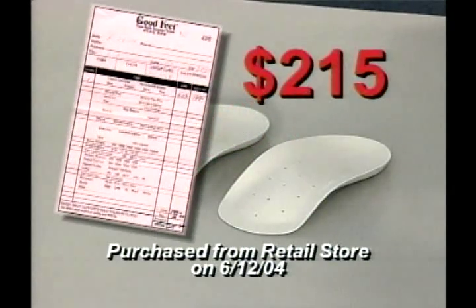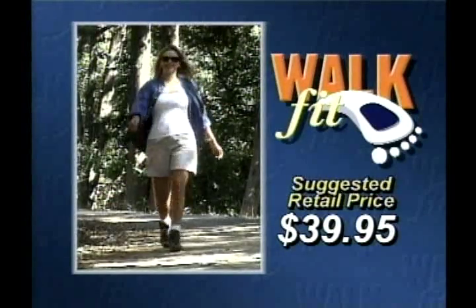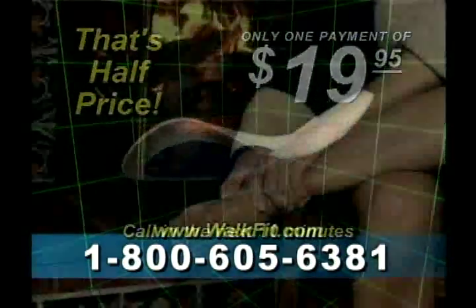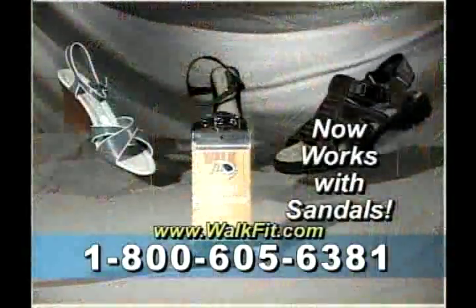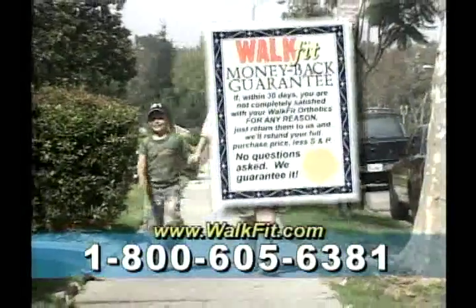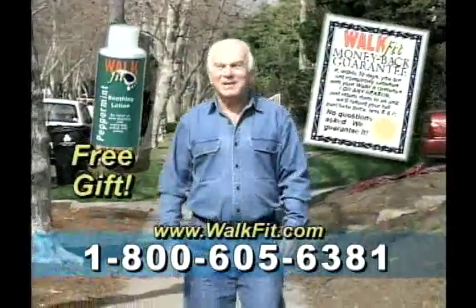Similar orthotics cost $200 or more, but you won't pay anywhere near that. You won't even pay the suggested retail price of just $39.95. Call in the next 10 minutes and you can join the over 1.4 million satisfied users for just one low payment of only $19.95 — half price. We'll also include this bottle of soothing peppermint lotion to help invigorate your feet and your spirit, and our special sandal adapters so you'll never be without your WalkFits. Plus, this money-back guarantee: if the WalkFits don't make you feel better walking and standing, just send them back for a no-questions-asked refund and keep the peppermint lotion as our free gift.